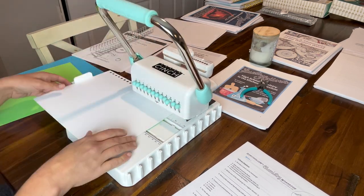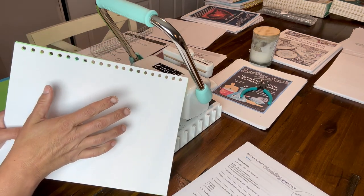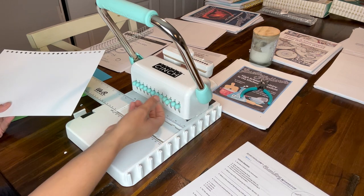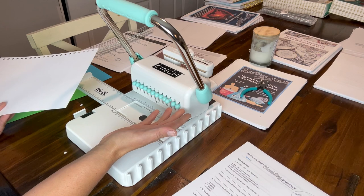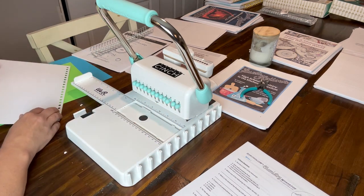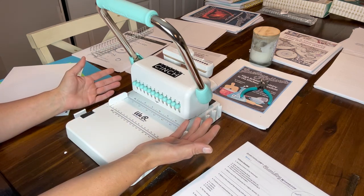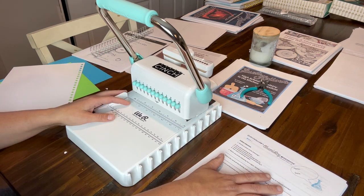You could go through and do all the initial punches first, then go back and do all the punches with tab 10 pulled out — or you can go back and forth between the two. It really doesn't matter; it's totally up to you. I kind of go back and forth — push in and punch, pull out and punch. I haven't found it to be any faster one way or the other. I'm going to go ahead and get all of these holes punched.